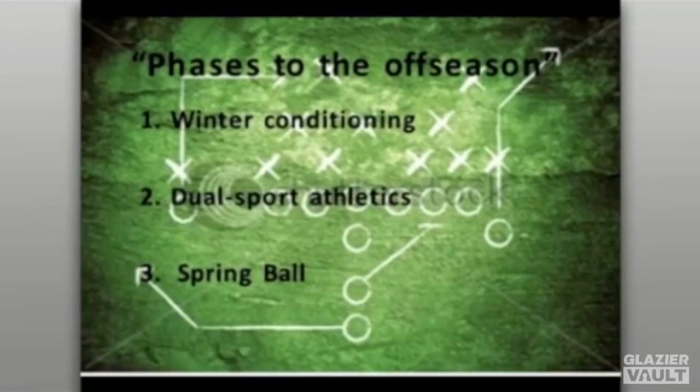As we go into the offseason, one of the things we try to do is break it up into different areas so that as we prepare for spring ball and the summer training, our kids have a pretty good understanding of where we're going to go. The first area is winter conditioning — what we do with our strength coach, winter workouts, strength training, and individual quarterback fundamentals they work on independently or with a strength coach during the offseason.